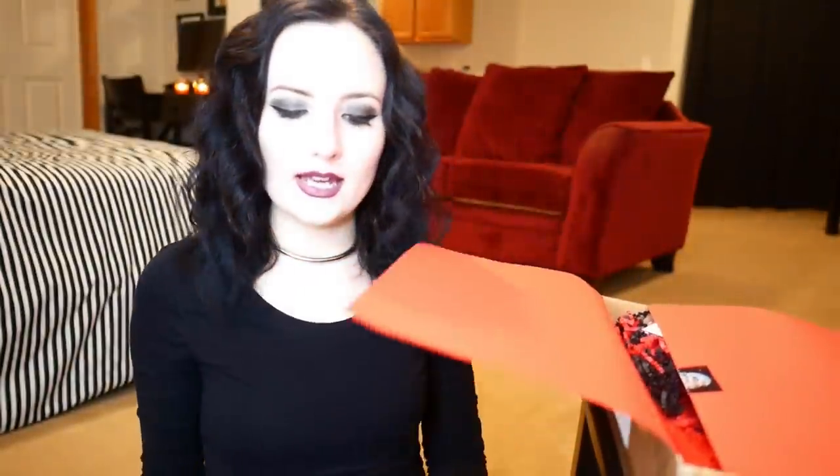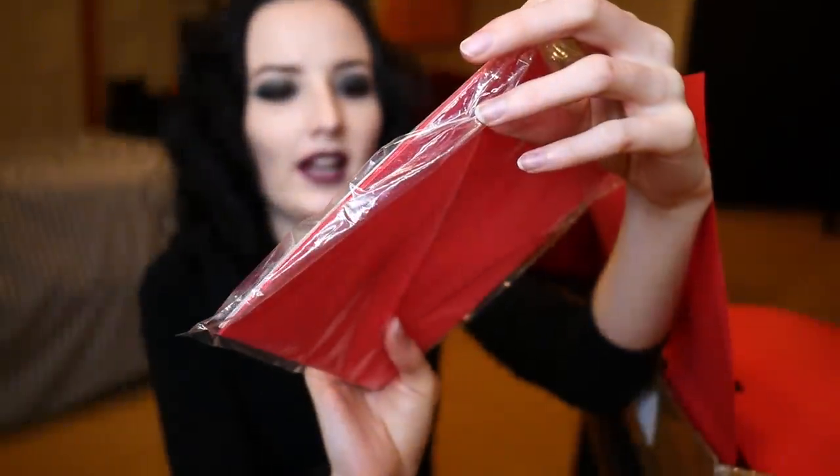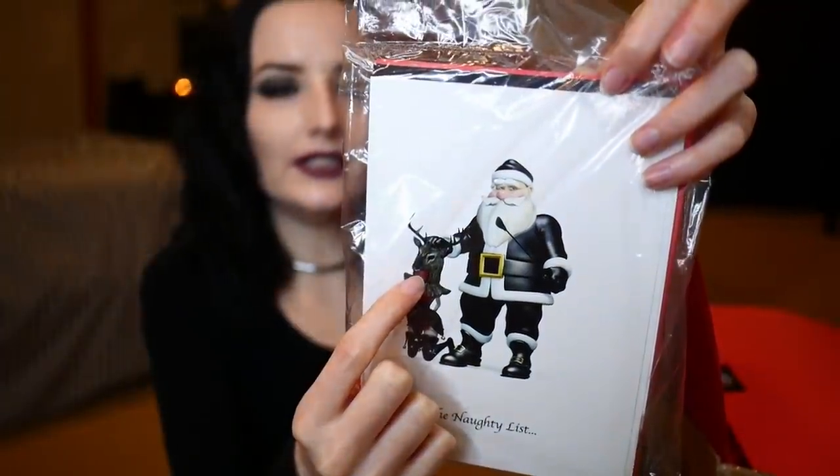It looks like the other thing we have in here are some cards that say 'The Naughty List' on them — it's like Santa with a CGI girl wearing a reindeer hood or something. Similar to the first item, I don't really think I'd get any use out of this. I don't really have any friends I would send this to. It would be a gag gift option, or I could maybe use it in a scene, but not as a serious card to kinky friends — it would just be kind of weird and not for me. But maybe you or your friends would find something like this funny — it's just not to my personal taste.